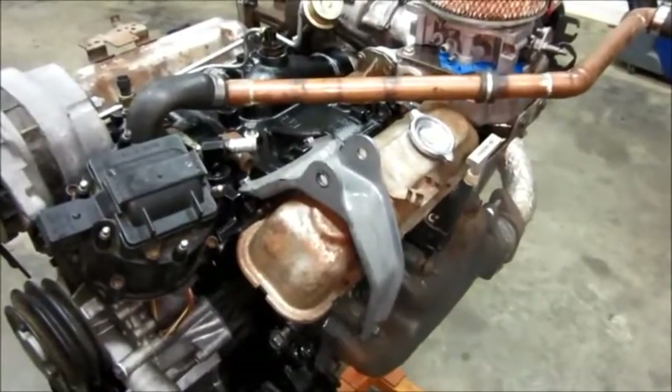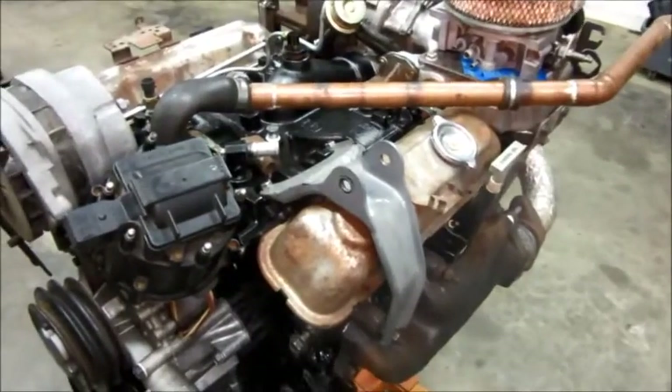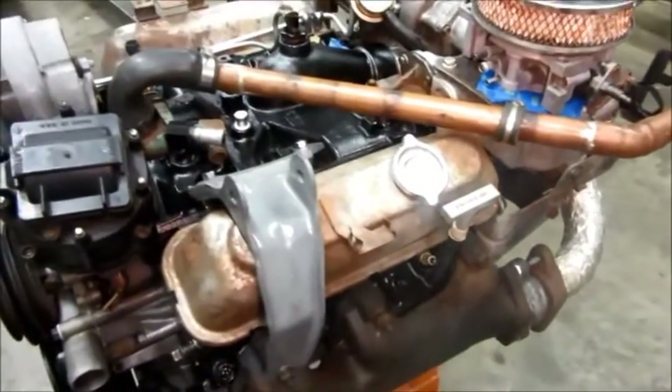It won't be long — well, it'll be a while — but I'm talking a few more days' worth of work, though it'll be spread out over quite a long time. Alright, that's it for today.